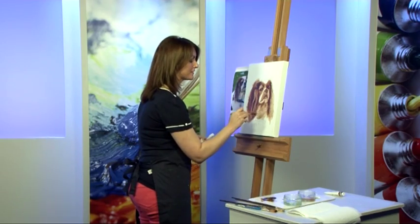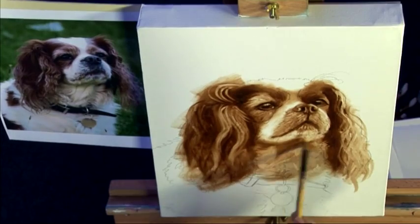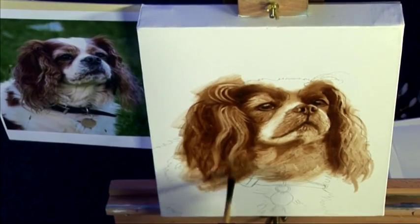No worries where my hand has been — that's fine, I'll just blend that out. That's the beauty of oils. Keeping everything nice and soft.